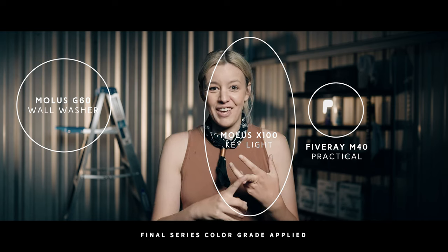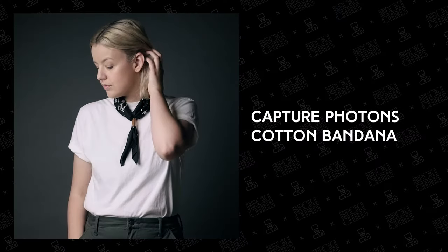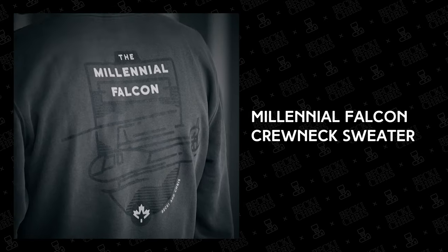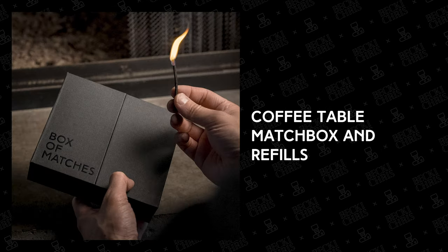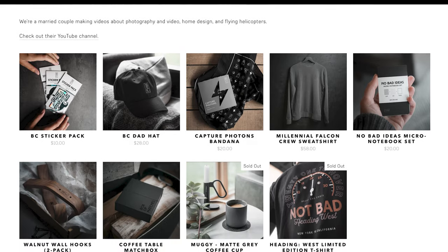That is our lighting setups — two ways we lit our interviews for Heading West. If you haven't seen the series yet, link up here — it's six episodes. I also want to plug our merch if you're looking for gift ideas. We've got the No Bad Ideas micro notebook set, the Captured Photons bandana, sweaters, hooks, matchboxes, matchbox refills, and stickers. You can find all of our products linked in the description.